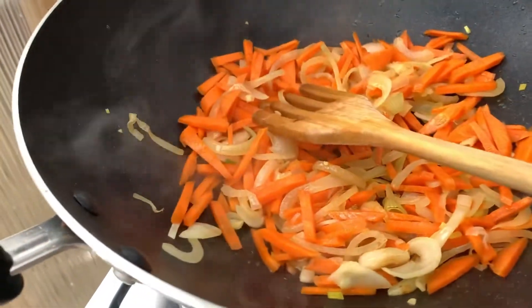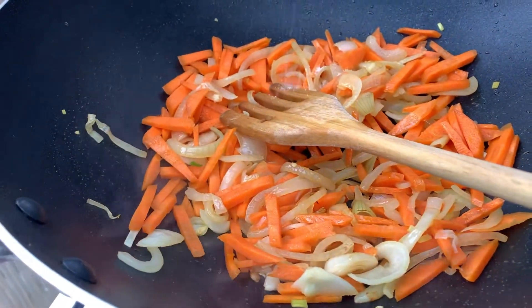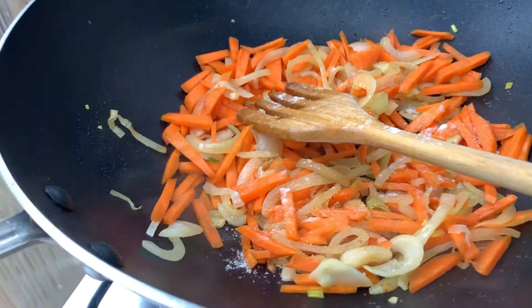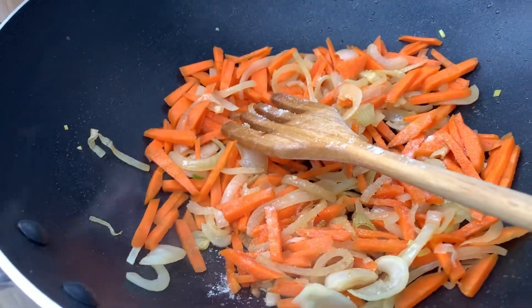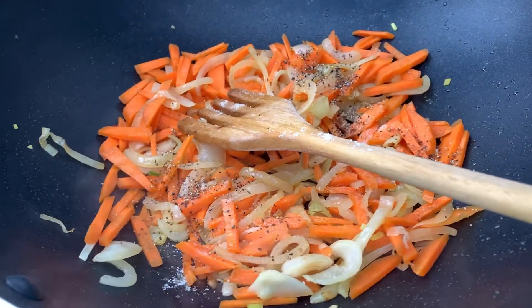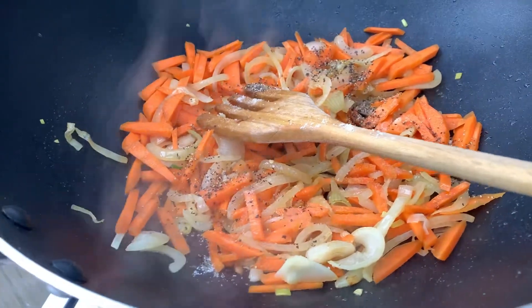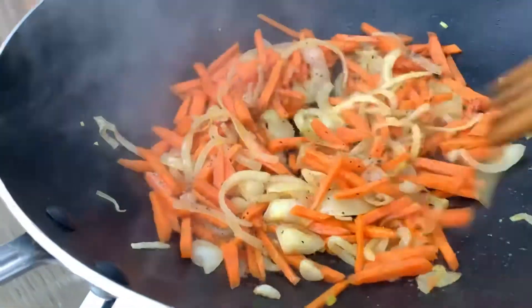We can add the salt now. If you want more salt you can add according to your taste. And the pepper — I like lots of pepper. If you've got some chili sauce as well you can add that in here too.